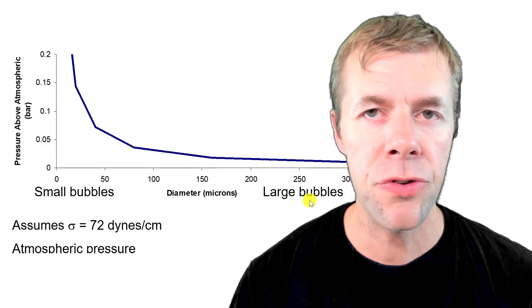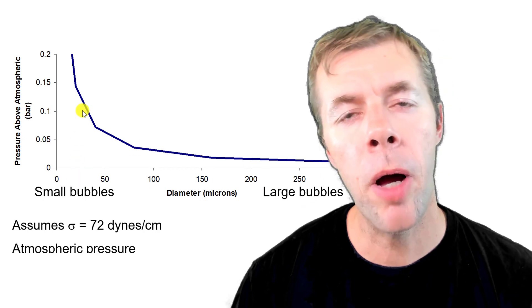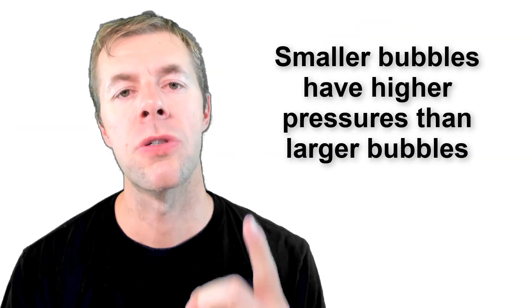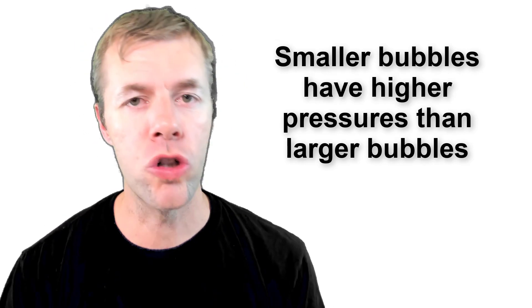Why does that happen? Because when the bubble curves — when that wall curves — a smaller bubble is going to have a higher curvature and it's going to have more pressure than a larger bubble. Here's a picture showing diameter. Large bubbles are about here, smaller bubbles are about here for this assumed surface tension. So in summary: smaller bubbles have higher pressures in them than larger bubbles.